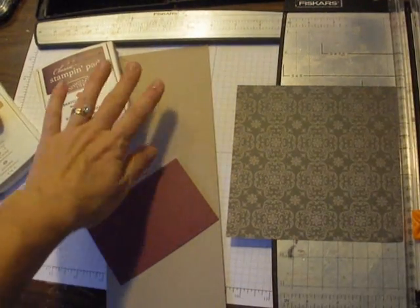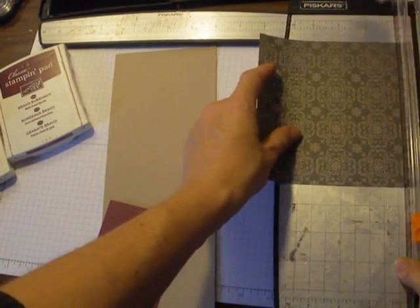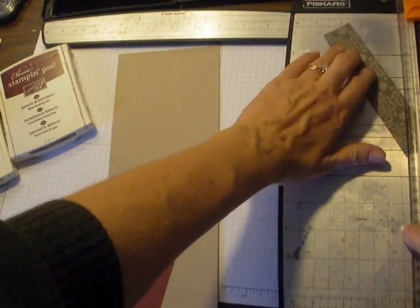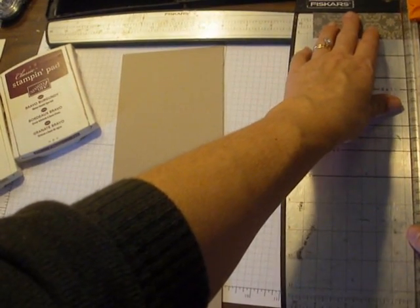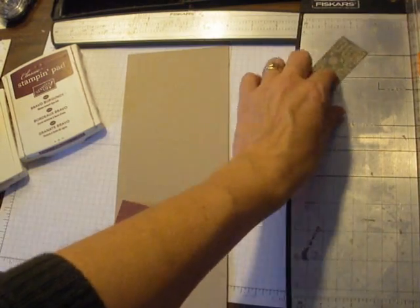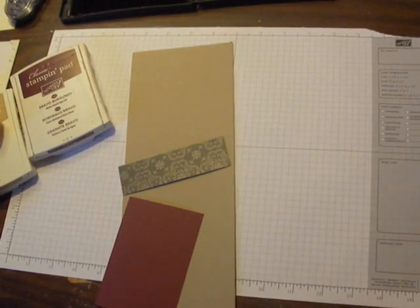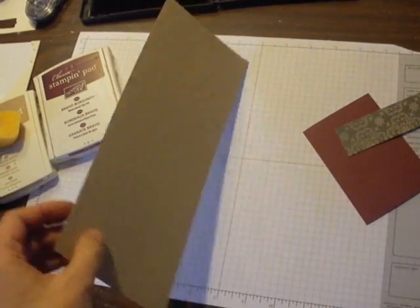This is my eight and a half by eleven card stock, cut in half the long way at four and a quarter. I'm going to take just a little piece of designer paper to use as an accent — maybe an inch or so. I know the width of my card is four and a quarter, so I'm cutting it like that, then setting my paper cutter aside and working on the base of my card.